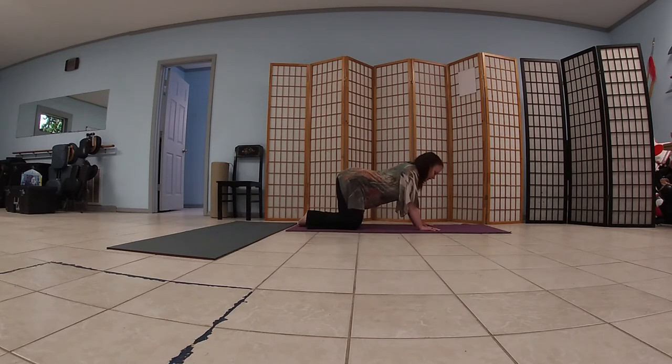Deep breaths into the abdomen. On your next exhale, squeeze the belly, press through the hands, arch the spine, drop the head. This is your cat position. Continue to breathe deep, in and out. With every exhale, push those buttons higher towards the ceiling. You can add a little drop, just gently forward and back. Inhale forward, exhale squeeze. Press back just a little bit.